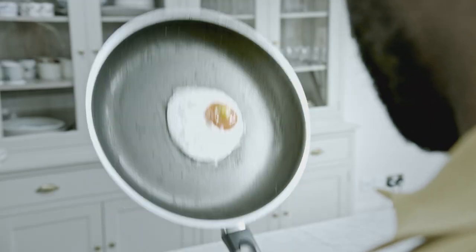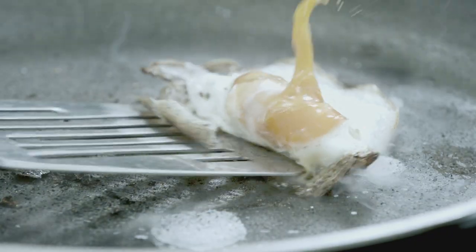Nonstick pans are great, until they're not. Over time, the non-stick coating can wear away, making your non-stick pans stickier than ever.